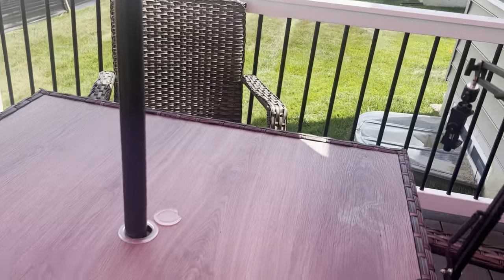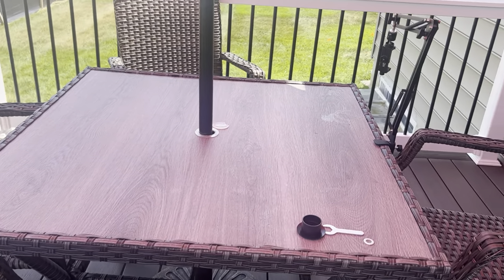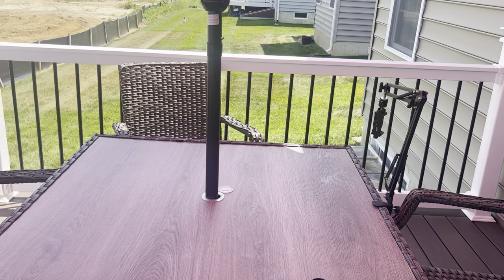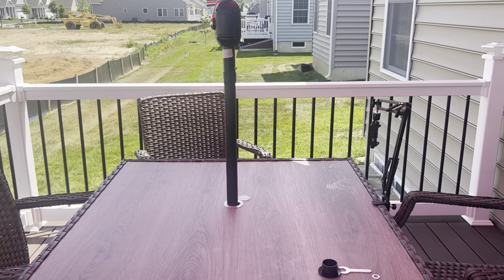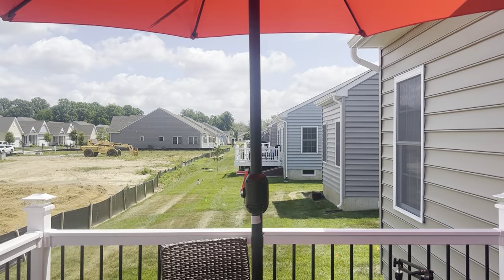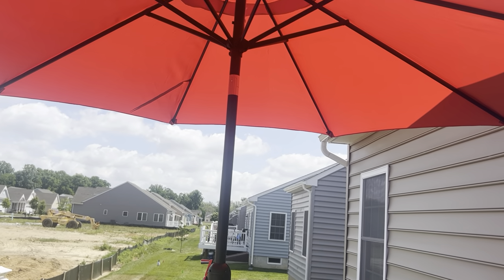We're all in the shade! Look at the table — it covers the whole size of the table. It's nine feet, so it really covers the size of the table. The width of this deck is 10 feet, so it basically covers the deck. I don't even need to have an awning because I have this nice umbrella. I just want to show you guys what we have and how we're going to enjoy our summer.